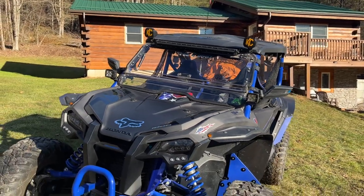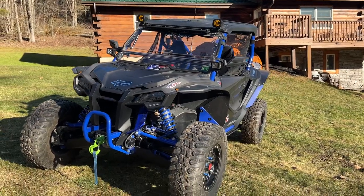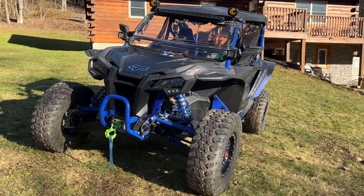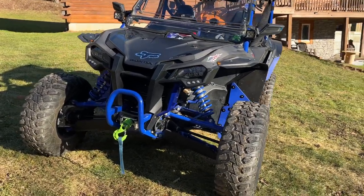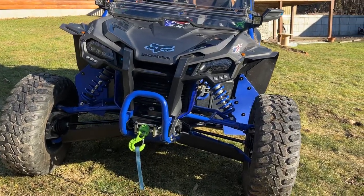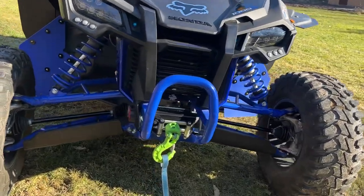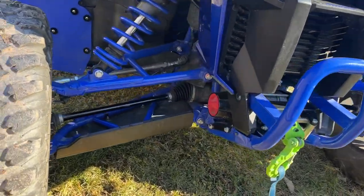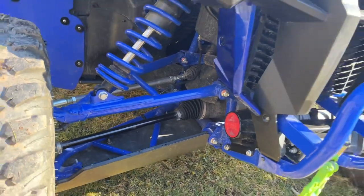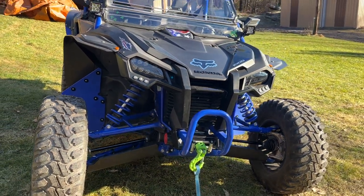It has turn signals, a horn, DOT tires, seat belts, and the appropriate lighting and markers that are required. We have a 4,500-pound warn winch with a replacement D-clevis. We did the full skid plates underneath — we chose the polymer instead of the aluminum.